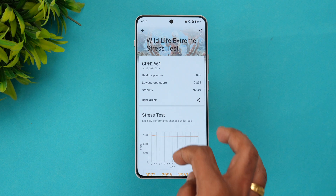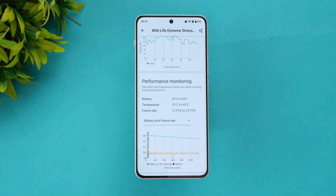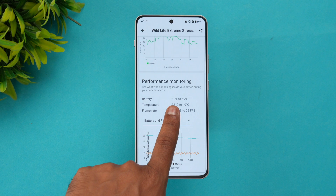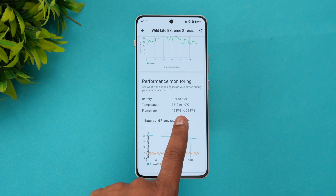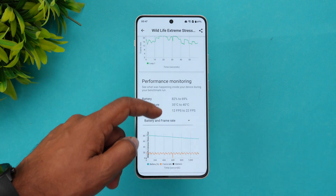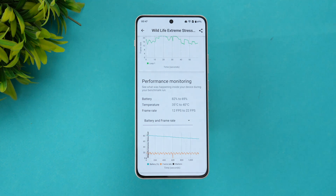Looking at the temperature, it ranged from 35°C to 40°C — just a 5-degree increase, which was well under control. The battery dropped from 82% to 69%, meaning about a 13% drop. The frame rate ranged from 12 to 22 FPS. You can see all the details — temperature rise, battery drop, etc. after the 20-loop Wildlife Extreme Stress Test.